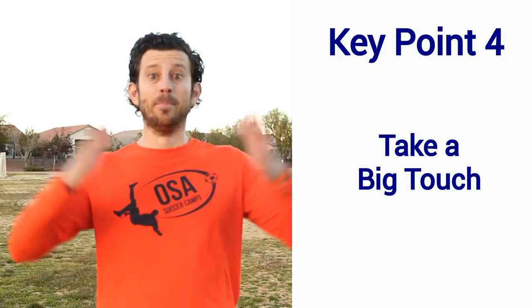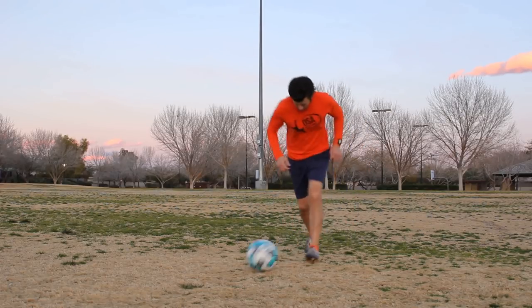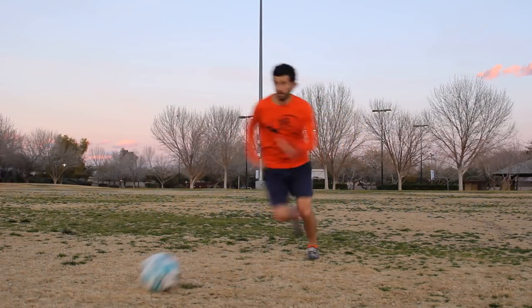Key Point 4: Take a big touch. When you are trying to get past a defender and you have space to run into, take a big touch, not a small touch. Three reasons: First, to escape a defender — if they stick a leg out as you go by, they're more likely to foul you than stop the ball. Second, you can get your eyes up; a big touch lets your eyes take a mental photo of the field. Third, you can run faster — most players run faster without the ball.